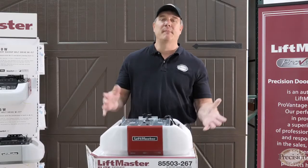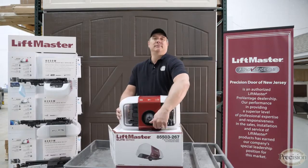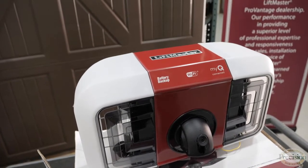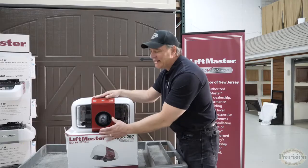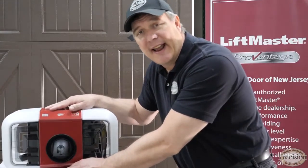So what makes this motor so special compared to the regular A550? Well, it has a built-in camera that works along with Amazon Key. That means Amazon can make in-garage deliveries and you can watch the whole process from your smartphone. There's a video every time the door is opened and closed — no more sneaking in and out of the garage, kids.